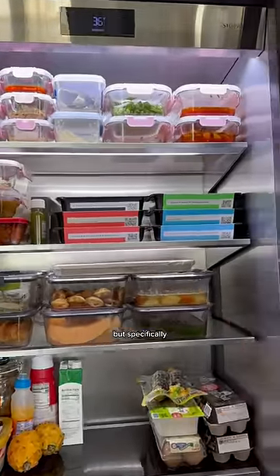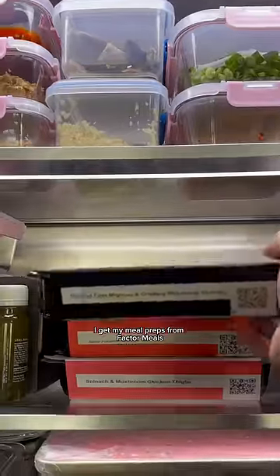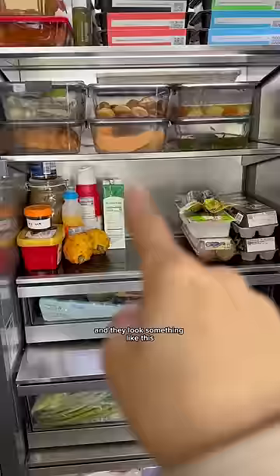These two rows is where I keep all of my leftovers, but specifically this corner over here is where I keep all of my meal preps. I get my meal preps from Factor Meals, and they look something like this.